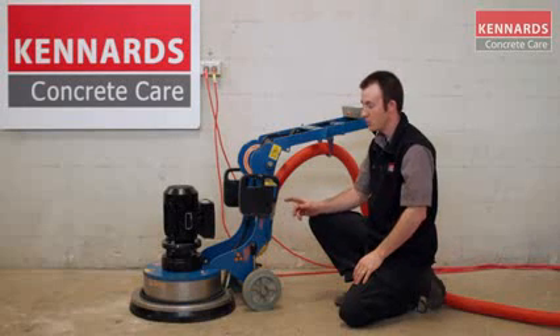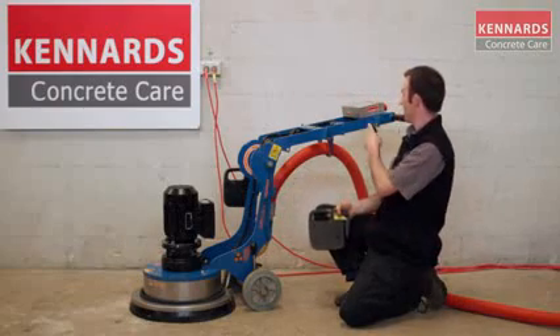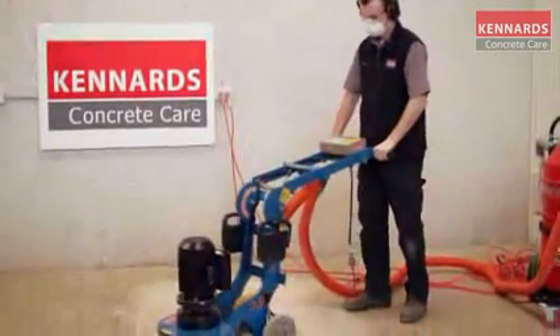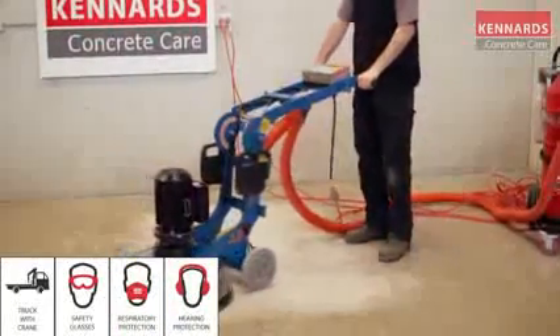With the placement of the weights, for heavy-duty grinding you can have the weights sitting on the ground on the machine, or you can take the weights off and put them up the top of the machine for light grinding. Just remember guys, when using the equipment, Kennards Concrete Care recommends the use of safety products at all times.